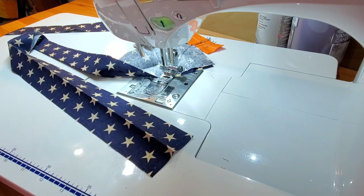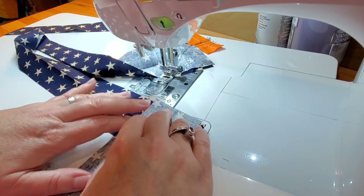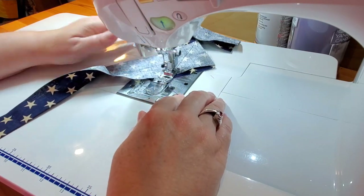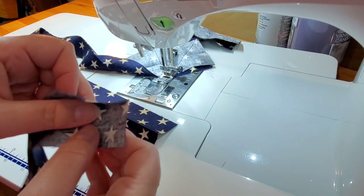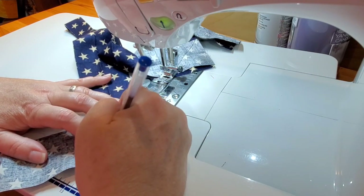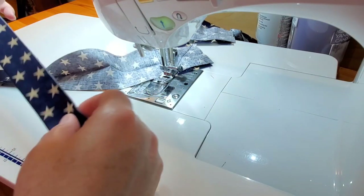Now we can open up this binding strip. We're going to start with the binding on the bottom, fold side up, pretty side up. Your next piece of binding comes in pretty side down, fold side down, and we're going to sew right down the middle, giving ourselves a mitered seam. We'll do it one more time: open up that binding, fold pops up, pretty side up; then fold goes down, pretty side down. You can even use a pen to mark that diagonal line that goes from corner to corner to help you stay nice and straight.